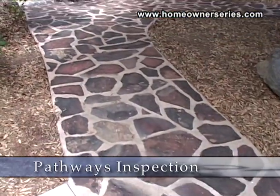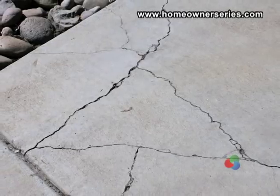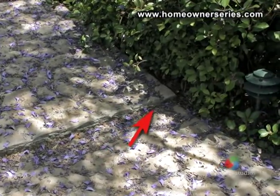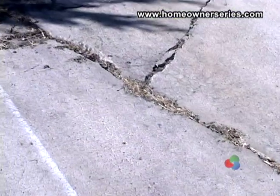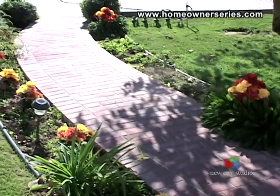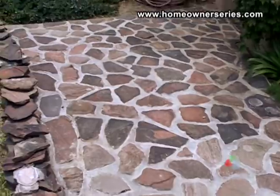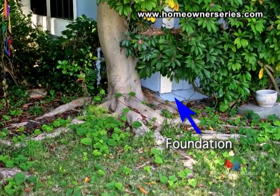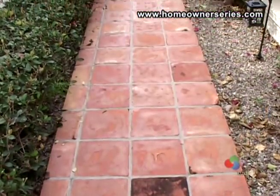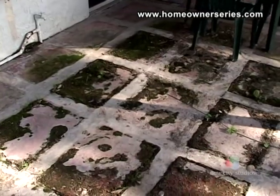Driveways and pathways on the property do not necessarily affect the structural integrity of your home. However, they may provide an early warning to potential problems with the house like settling of the supporting soil or an invasive tree root. On walkways, check for large cracks or any gross unevenness. With stone walkways, check the mortar joints for any damage. Trees with invasive root systems should be planted well away from the home's foundation and walkways. Overall, be aware of the condition of your home's walkways because these clues are a reflection of what is happening to the home's foundation.